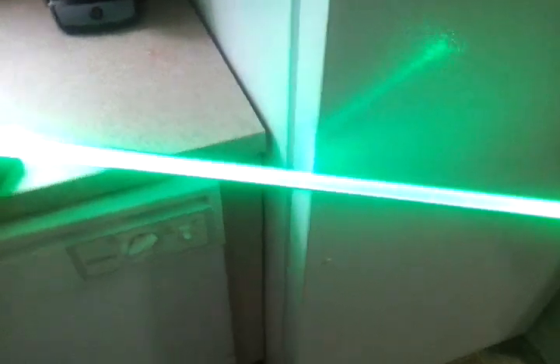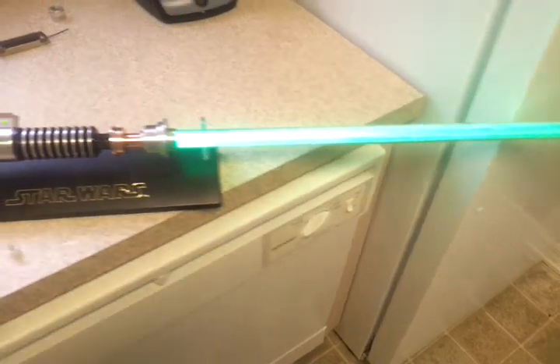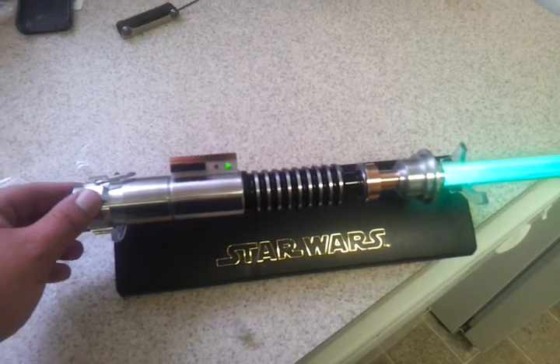I have the sensitivity turned way down on this thing. Because of the rumble motor, it kind of likes to go off by itself. But when you're holding it, it doesn't so much.